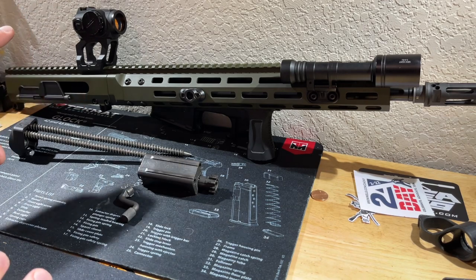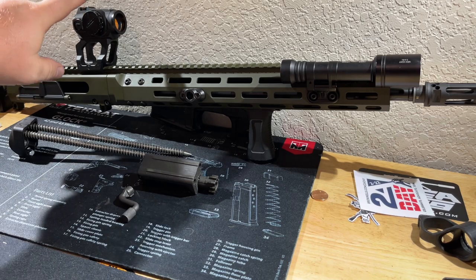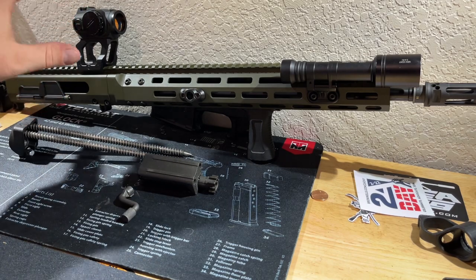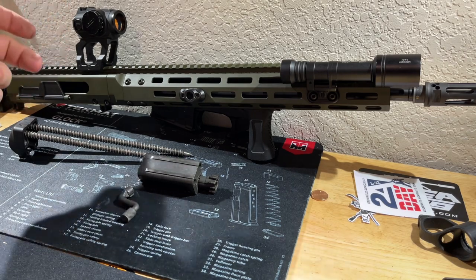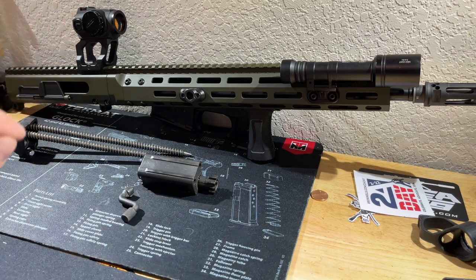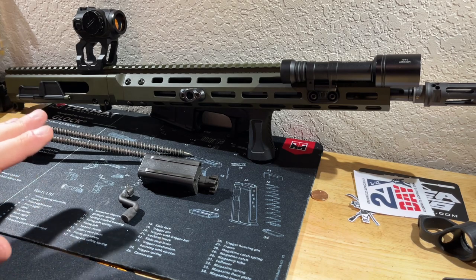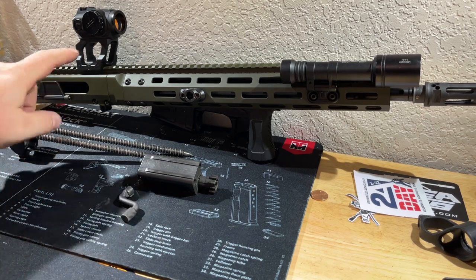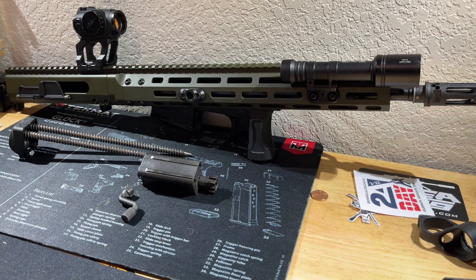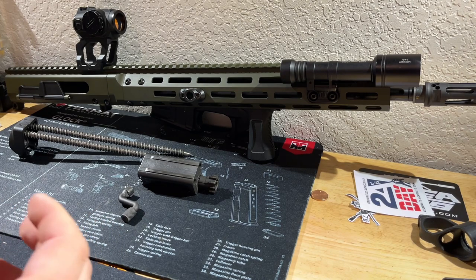As for optics, I'm still thinking about my selection, but right now I have my Holosun 403GR — the gold dot with a rotary switch — as kind of my 'bastard child' optic. I've had this optic for four years and only changed the battery once. I'm not a huge fan of Chinese products but this one was built pretty well. It's in an OD green Scalarworks mount, which is the same price as the optic itself.